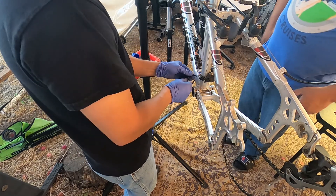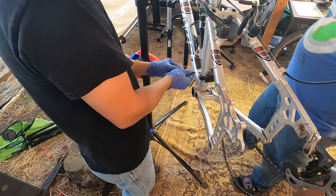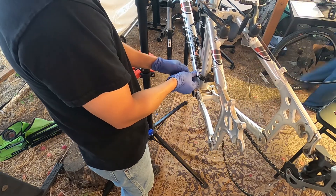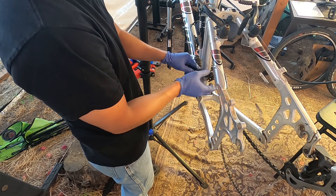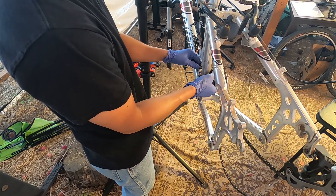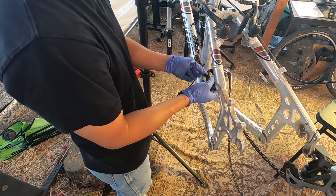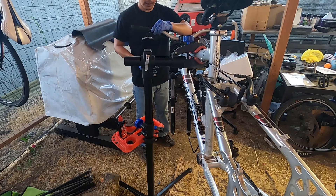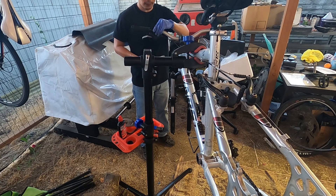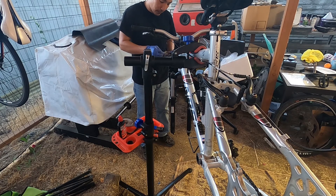Hero's super excited about taking the derailleur off — he's always wanted to make it a single front, a one-by setup. Removing the front mech now for the shifting; we have to take all the cable housing out in order to slide it out.